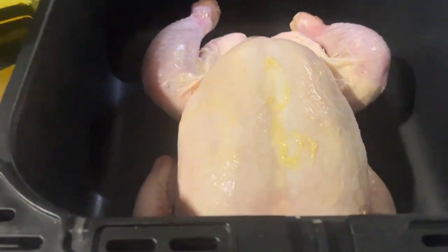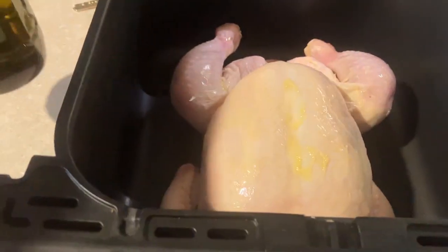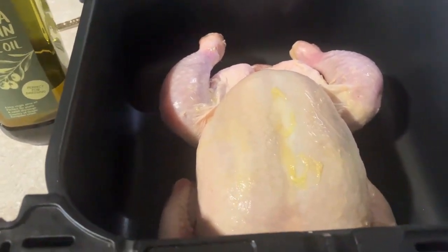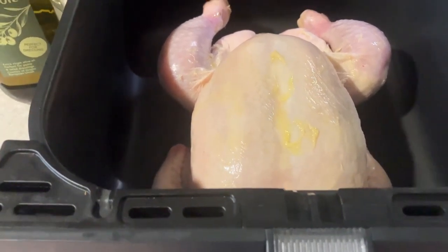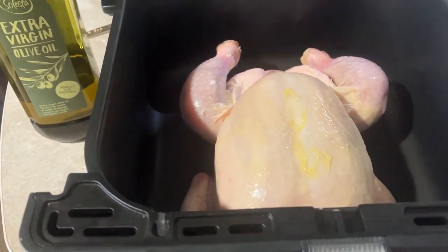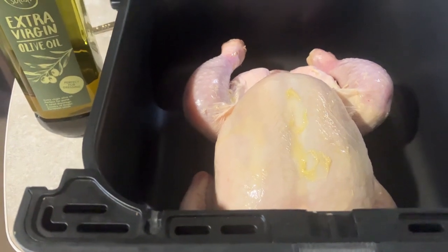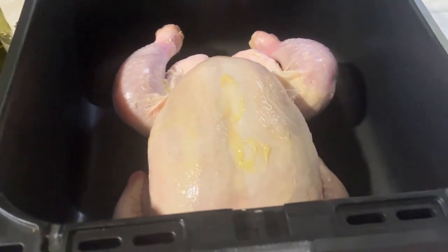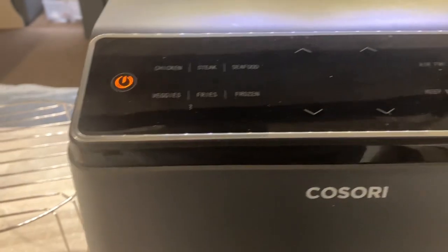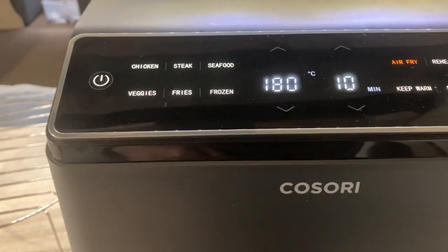We've got the chicken inside. We're not using the crisper plate — I've just smothered it with a little bit of extra virgin oil. Honestly, the more we cook these chickens, I feel you just can't go wrong. I'm putting it in the bottom so it sits lower and doesn't dry the top. This is not going to take an hour. So we'll put it in and get it switched on.